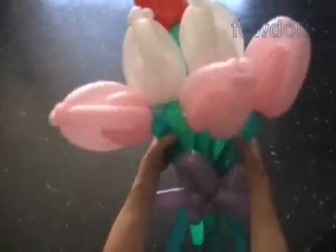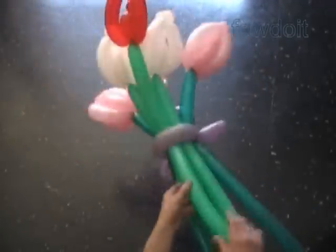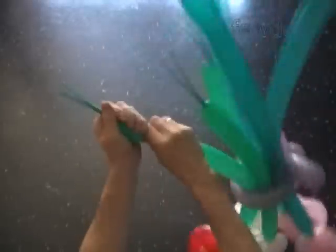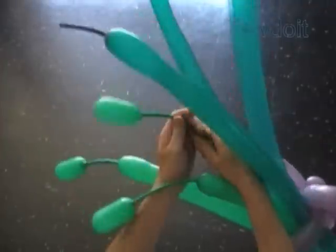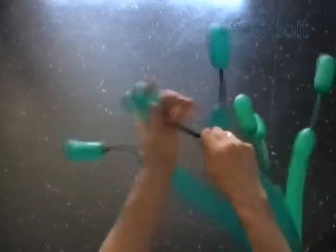Let's fix all bubbles in proper positions. I have made quite long flat tails, so let's use them to make funny tails. We can make the stems short or longer, whatever size you like to make the bouquet.